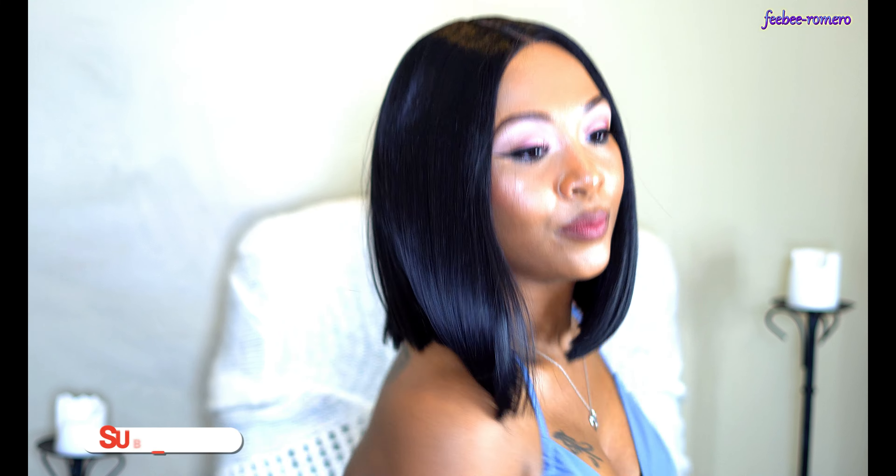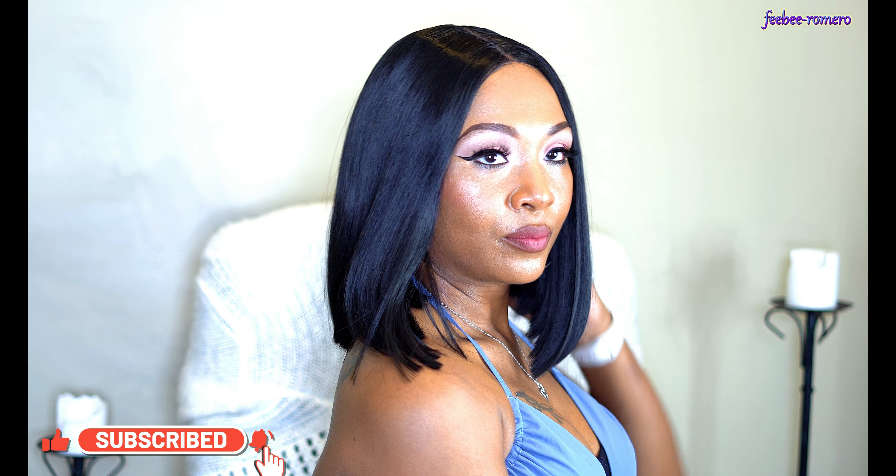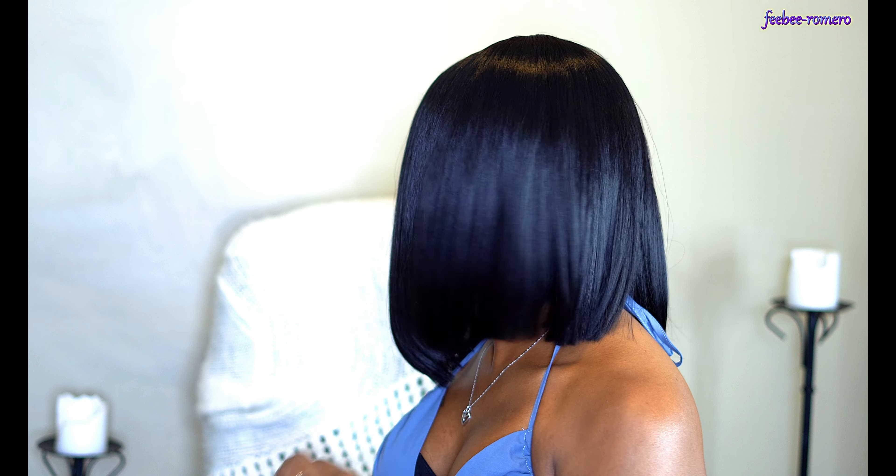Let's talk about this cute little bob — I think she's super cute! I have more good things to say than bad. Obviously, as you can see, she has a whole bunch of body. I love how flowy this wig is, very nice. It looks really clean cut. I love a good little bob. See all the body — she moves when I move, and that's the main thing I like about this wig.